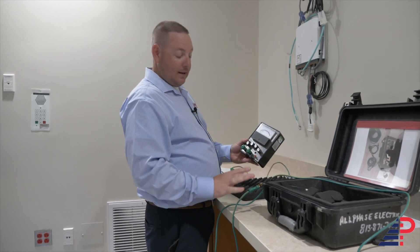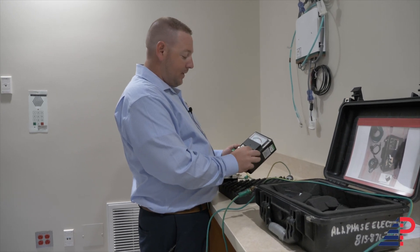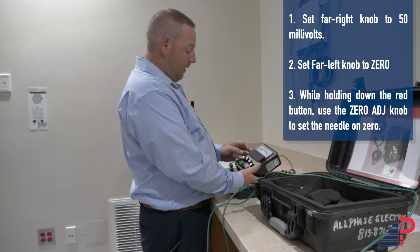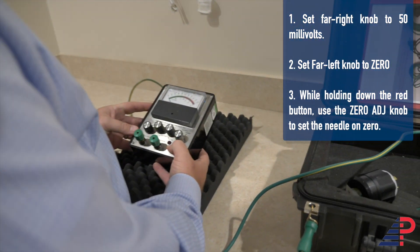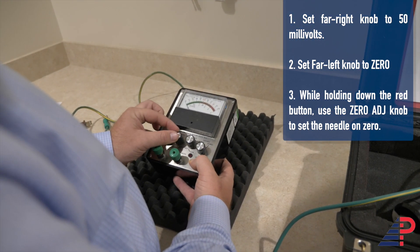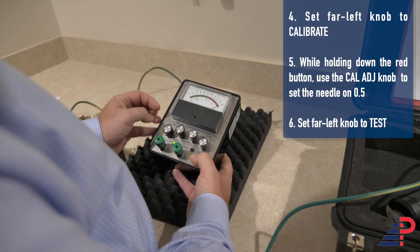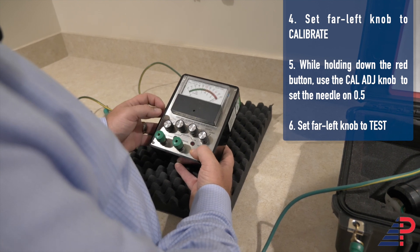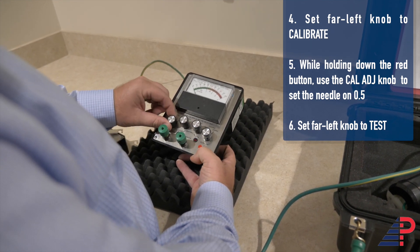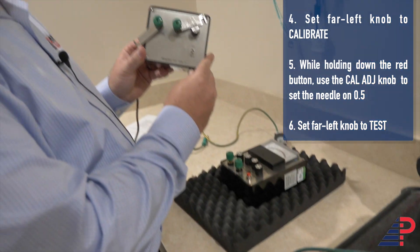Now we're going to do the ohms test. I disconnected the two leads and I'm going to recalibrate. First, switch the left knob to zero — make sure we're still on zero. Switch over to calibrate — make sure we're still calibrated on 0.5, which we are. Then switch the meter all the way over to test. Next I'm going to pull out the MVO IT.